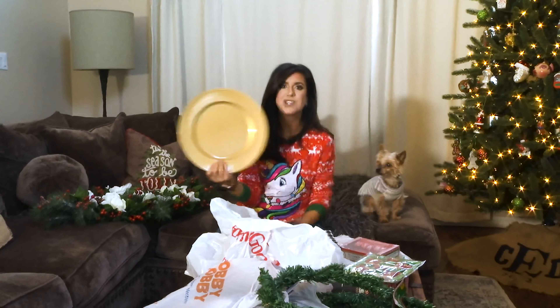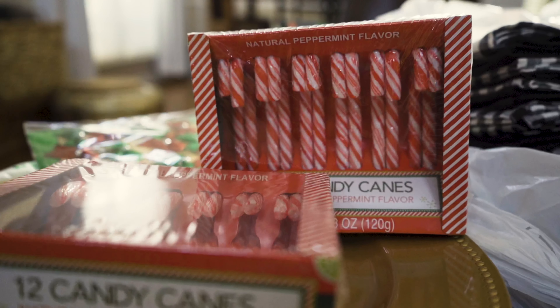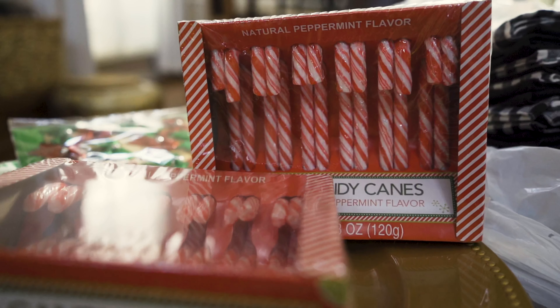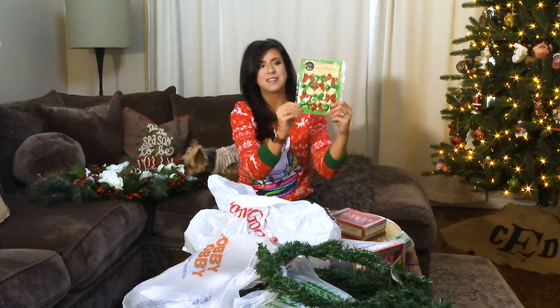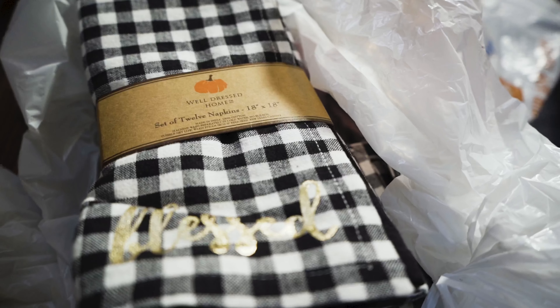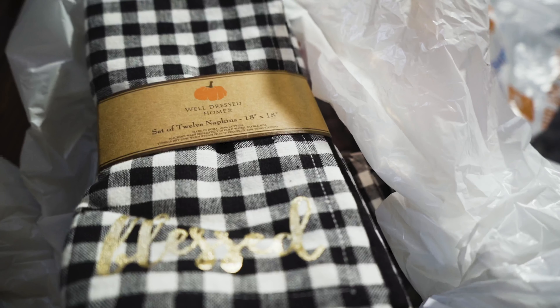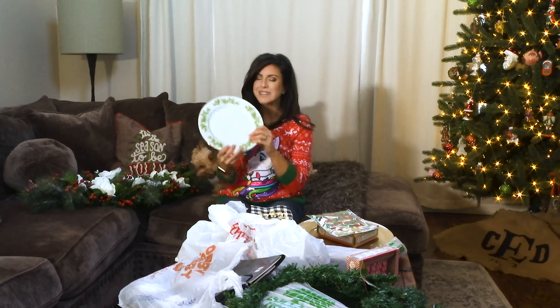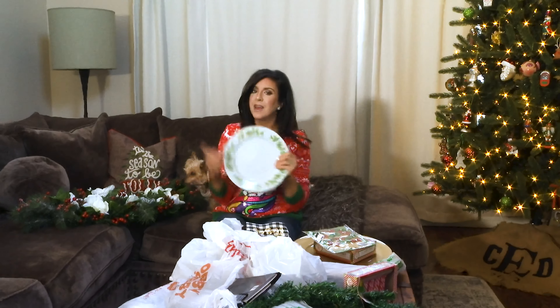Also at the dollar store, these gold chargers. Can you believe these are a dollar? Instant glamour. Also going to need a few packs of candy canes — we'll show you that fun project in a few minutes — mixed with these little twisty tie bows. We've got some affordable cloth napkins from HomeGoods and a matching table runner from Hobby Lobby. Mix that with my Noni's Classic China and we are all set.